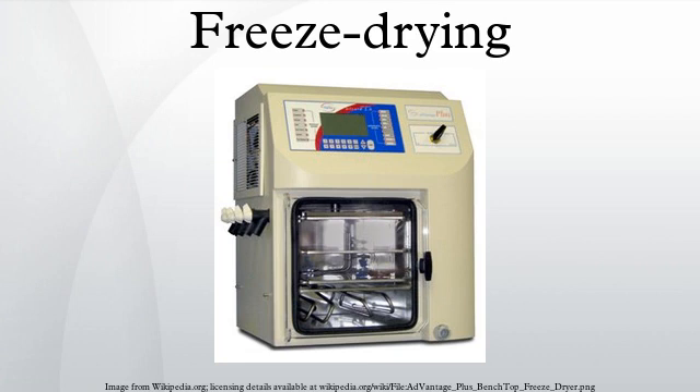Improved freeze drying techniques are being developed to extend the range of products that can be freeze dried, to improve the quality of the product, and to produce the product faster with less labor.